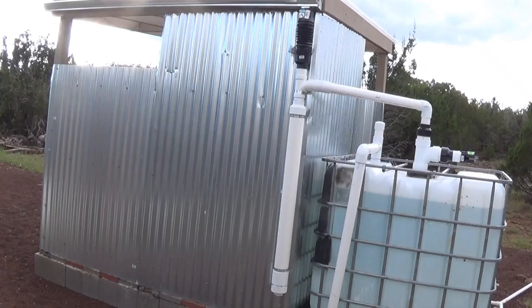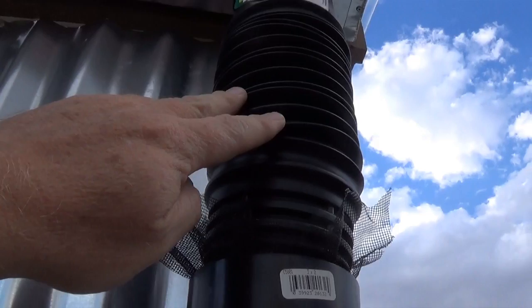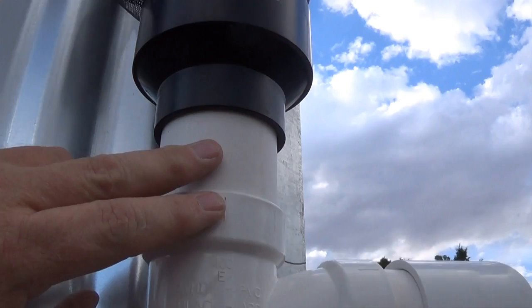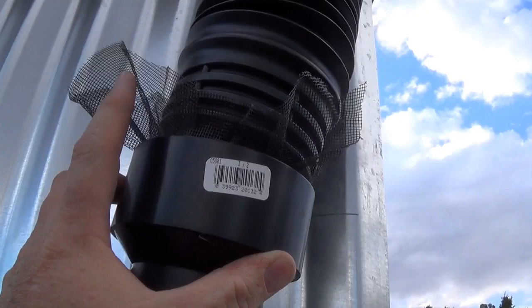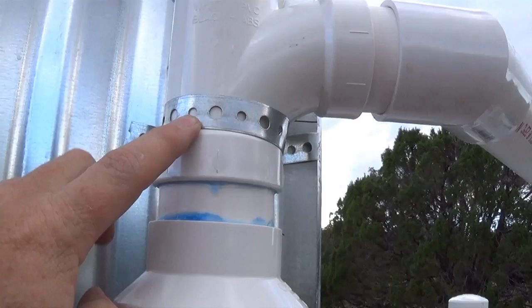So my rain gutter goes over here to the downspout. There's screening here, just like your window screen or screen doors. This goes from 3-inch down to a 2-inch and then to a tee. However, this is not attached, so I can easily pull this out and clean the screen if I need to. The flexible spout makes it easy to do this.